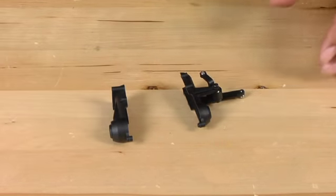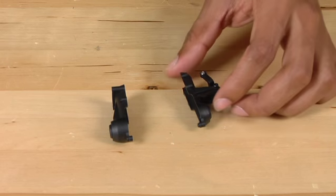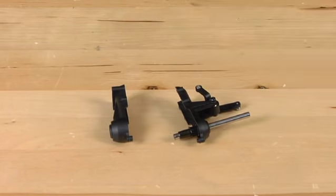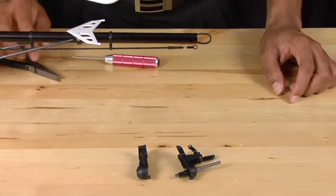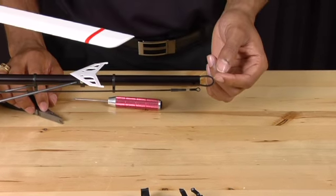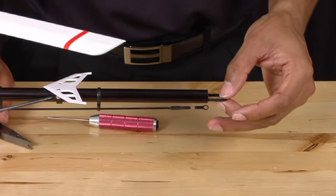Now we are going to take our new tail shaft and put it back into the tail case. Before we reassemble the tail case, it's important to note that the belt is twisted in the proper direction. If your belt moves for any reason during disassembly, simply make sure the belt is straight.